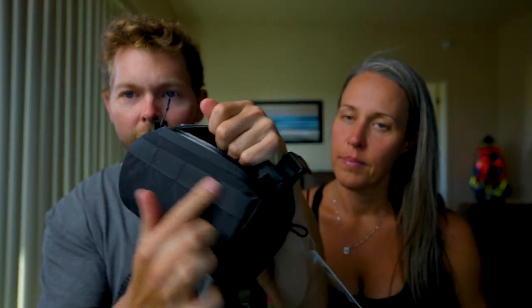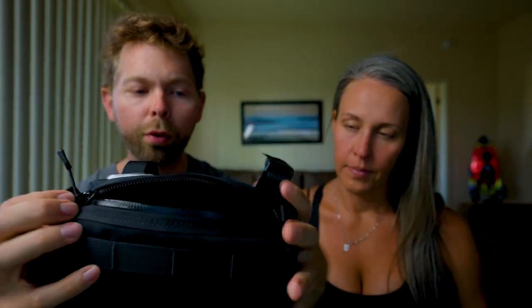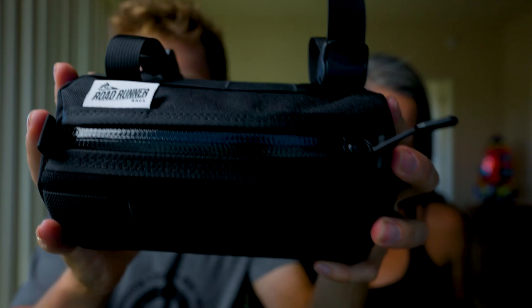I'll show you what it looks like on the bike later. It's really rigid — it's got a plastic piece in there. It has molle on the front if you want to attach lights or whatever. It has a waterproof zipper, and I believe this bag is waterproof to a point. The material is so thick it would be hard to penetrate, and then the plastic piece inside would make it hard for water to get in. I've never had any issues with water coming through.